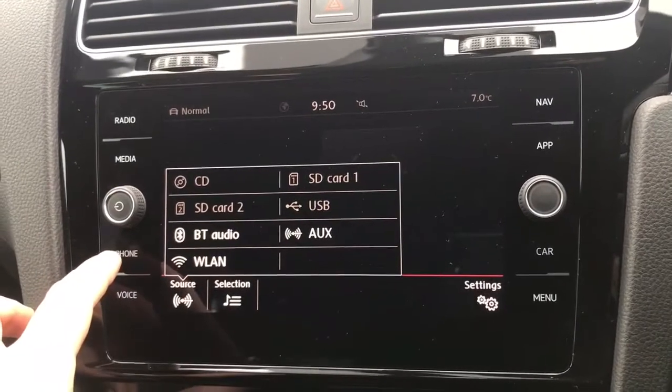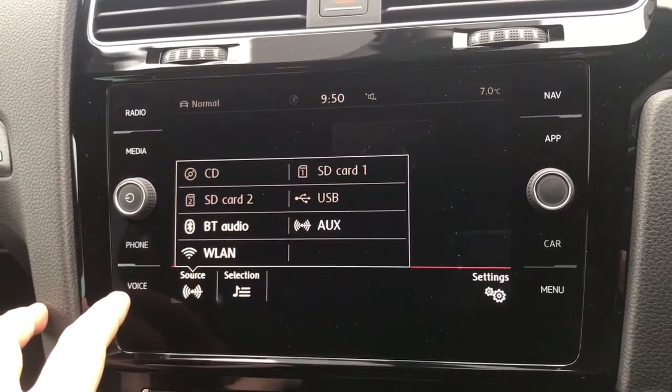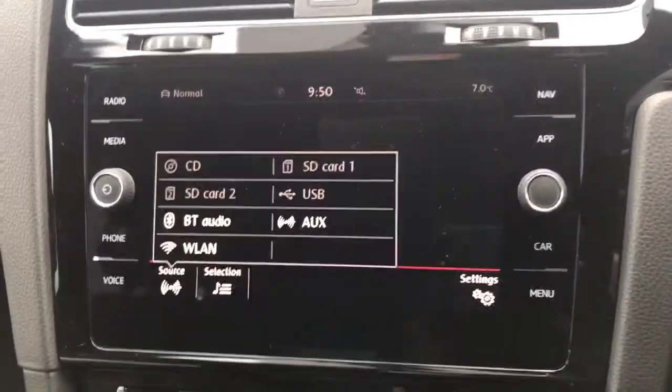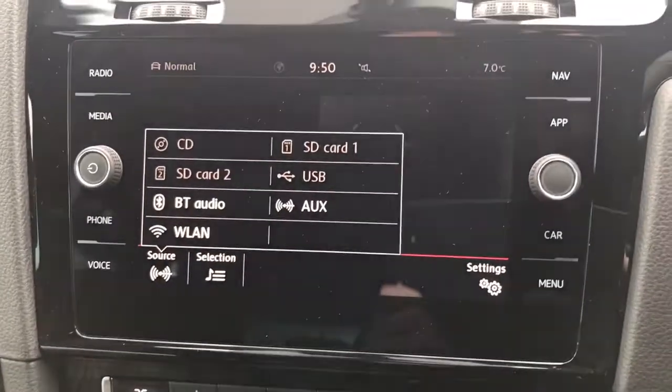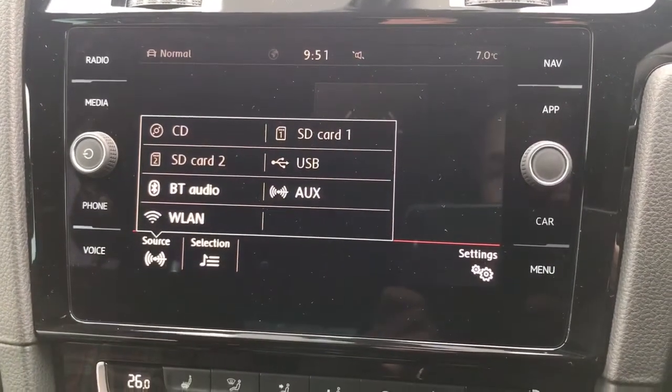You can set up the phone from here and customise your voice control settings from there. We also have satellite navigation on this car. There's a full video showing how the satellite navigation system works on our website and on our Facebook page, so it's well worth checking those out.